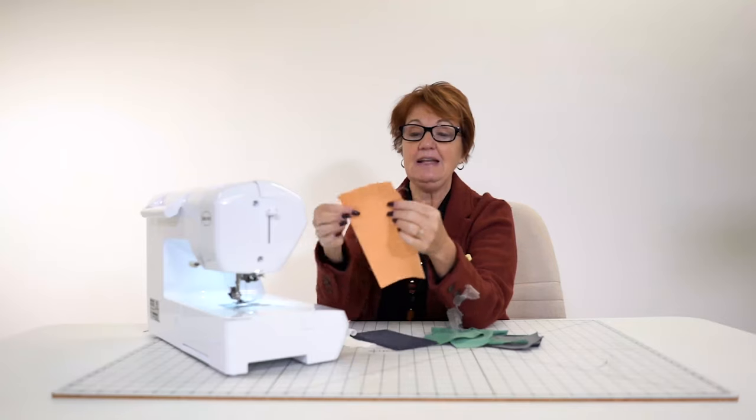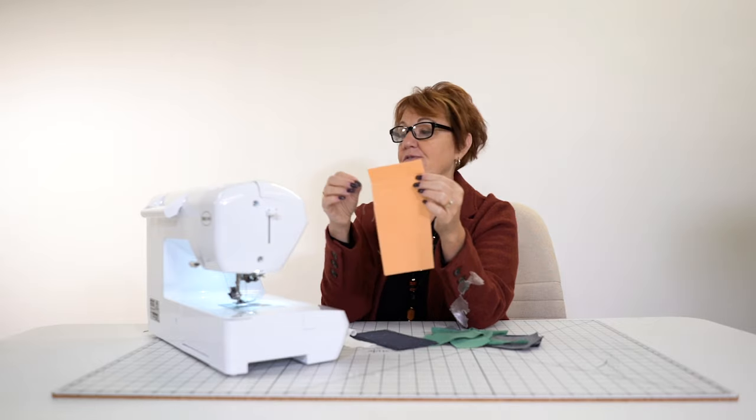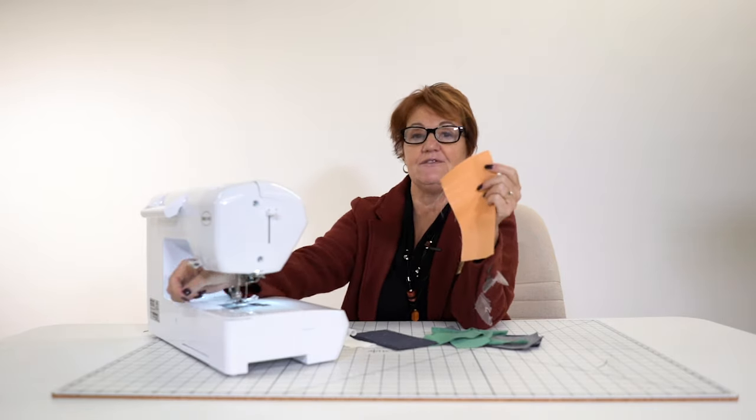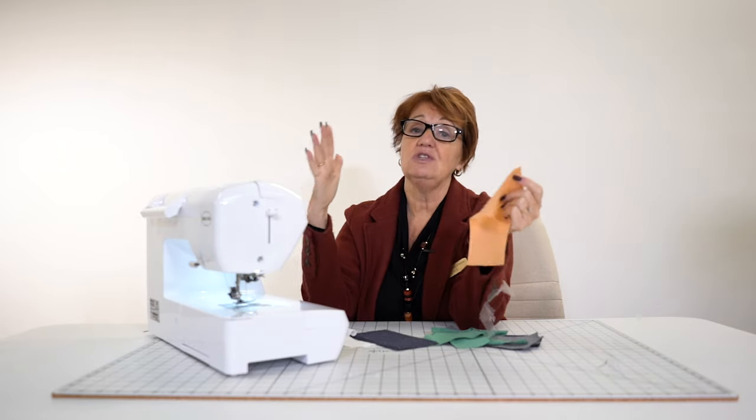The advantage is it's going to stop and start with no puckers whatsoever. I never turned a hand wheel. I never had to hold my threads. That's huge.